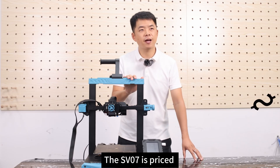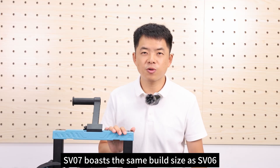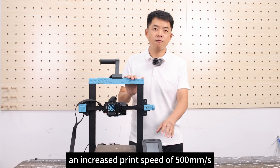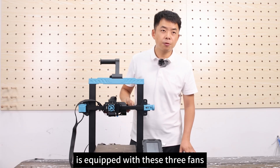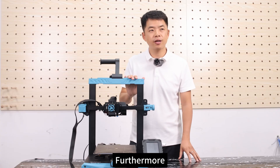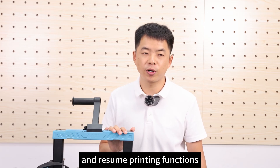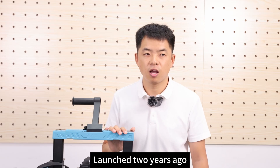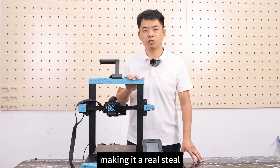The SV07 is priced at $179 in the US — a real steal. The SV07 has the same build size as the SV06, but features a 5-inch Klipper screen and an increased printing speed of 500 mm per second. The extruder is equipped with three fans for rapid cooling and excellent print quality. Furthermore, the SV07 can connect via Wi-Fi for remote printing and has filament runout sensor and resume printing functions.